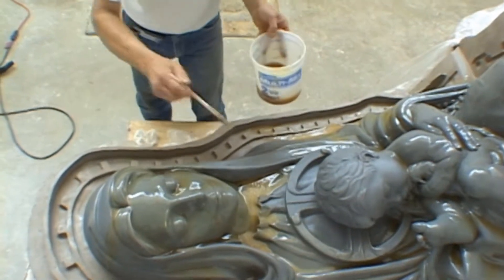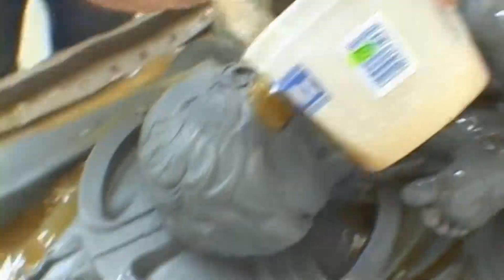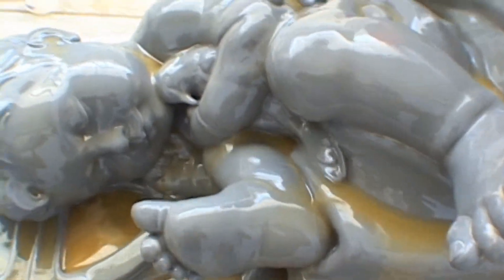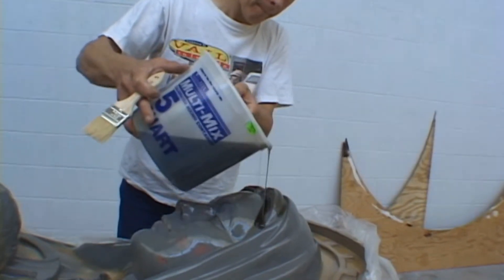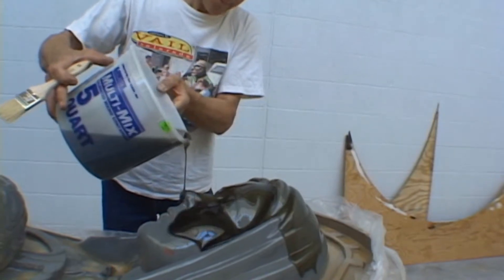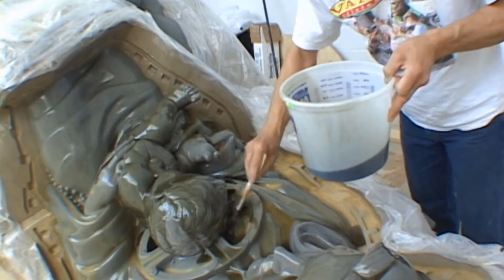Take your time and mix up batches that you can handle in one application. As the rubber starts to clear, it will thicken. Applying a second coat of rubber, we add pigment into the rubber mix so that we can differentiate between the first coat and the second coat. This allows us to see where the rubber is and where it is not. Again, full coverage is important.